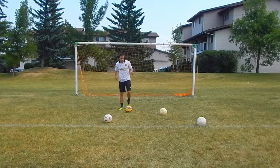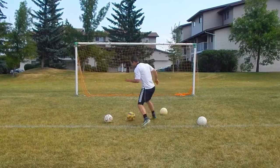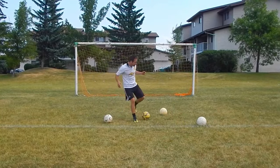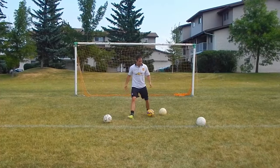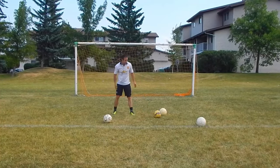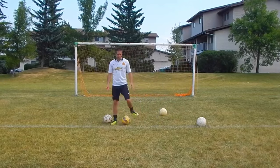Little touches. Every stride he's basically touching the ball, especially when there are defenders around. It's these little touches because the closer he has the ball to his foot, he can always manipulate it. If you have these big heavy touches especially when defenders are around, it's gonna give them more opportunity to win the ball.